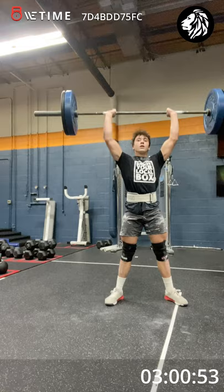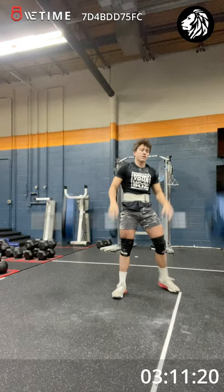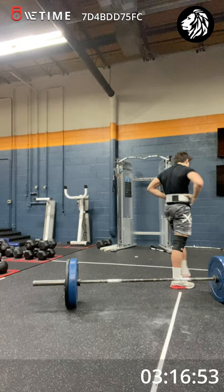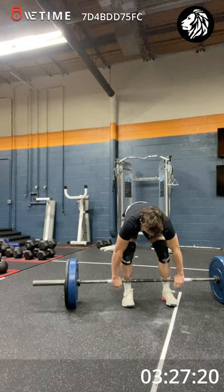Two more. One more, kiddo. Come on. Big pop. Ride. Breathe. Settle down. Four. A cluster and two thrusters. Three. Two. One. Good. Clean. Set yourself up for the set.